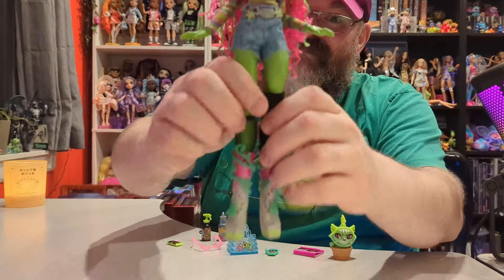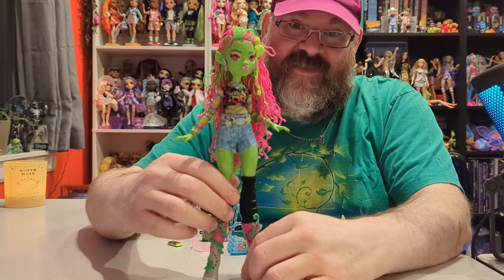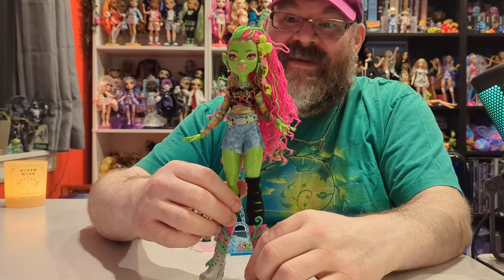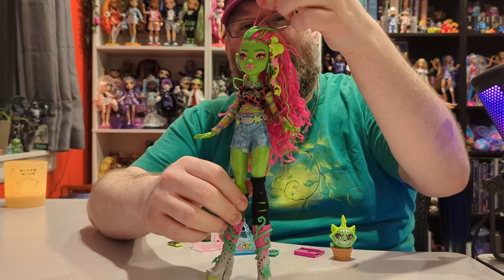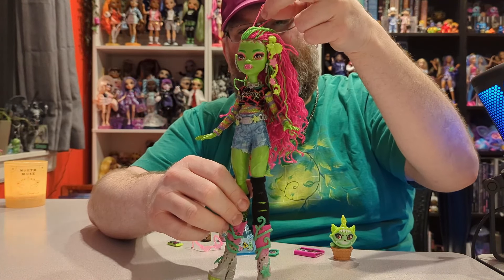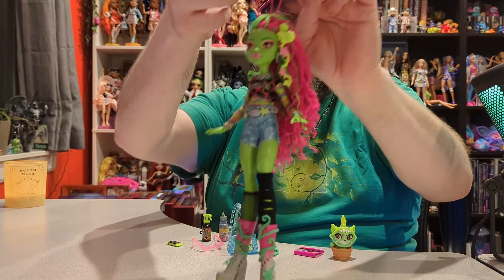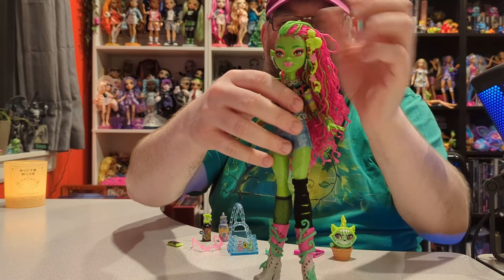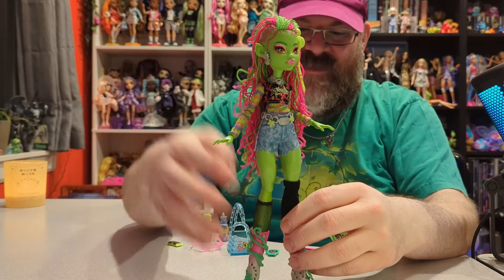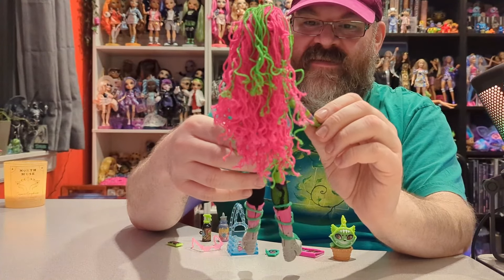She is out of the packaging and I am extremely happy with this doll — she is beautiful. There are some weird things going on with her hair which I'm not sure are supposed to be like this. She has these loops, so I don't know if maybe one of them just needs to be pulled out, but I'm gonna leave it as is for now.